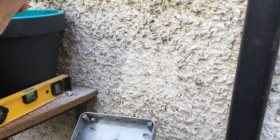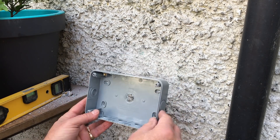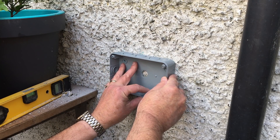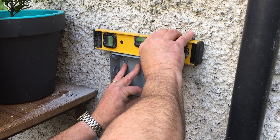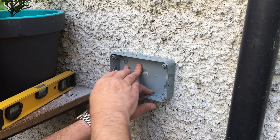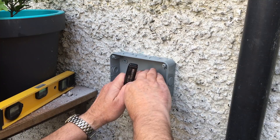When you're ready, just punch out the holes in the box itself and then offer it up again. Just make sure that you're getting a level — put the level on there and hold it in place. While you have it held in place, just mark out where you're going to drill.